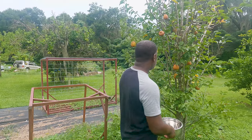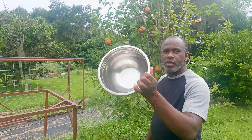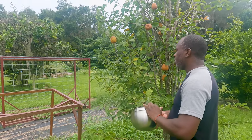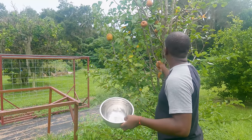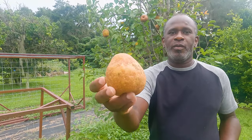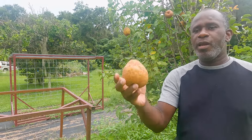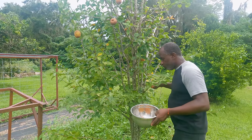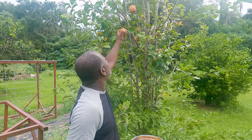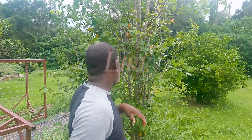We're just gonna do a quick harvest of these fruits today. Nothing fancy — we're gonna put them in this shiny bowl thing. Let's get all the pineapple pears off the tree today.